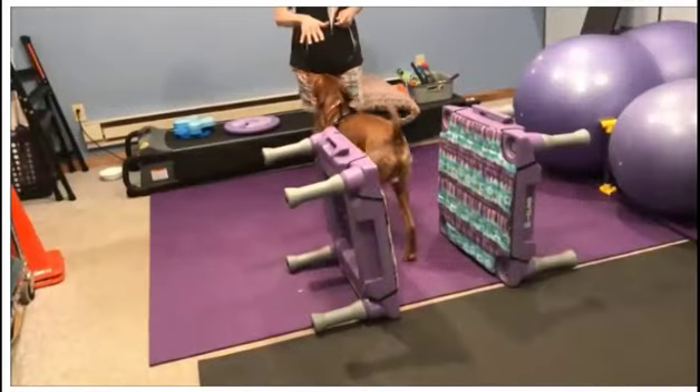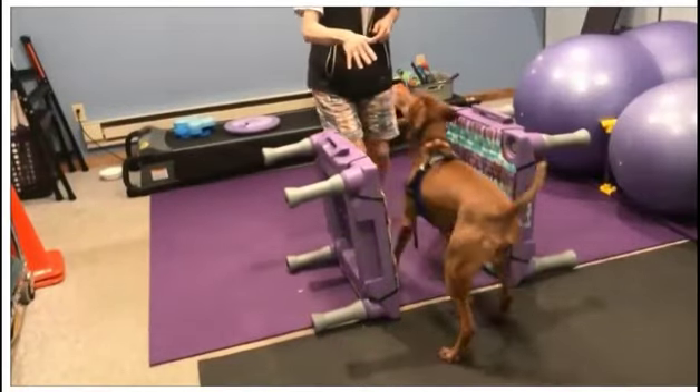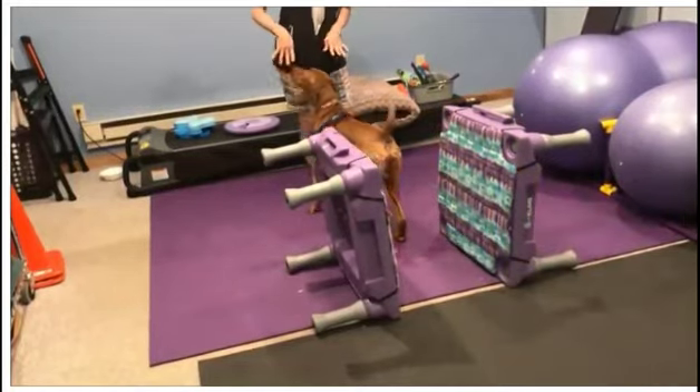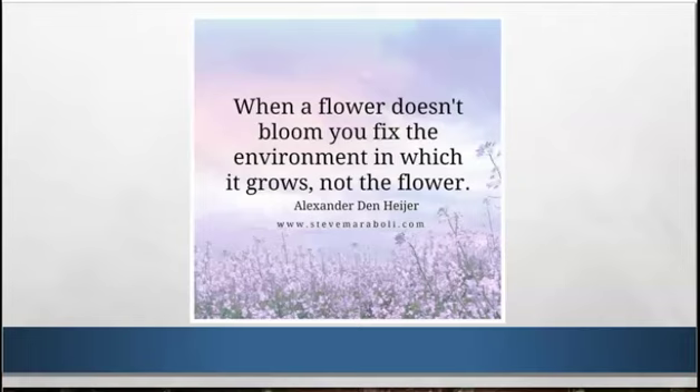So we changed the environment. We used two climbs, and you notice he does do it once, but it's much easier for him to understand. Just make sure you have your environment set up for your dog to be successful for learning, especially if you're teaching them something new or complex.